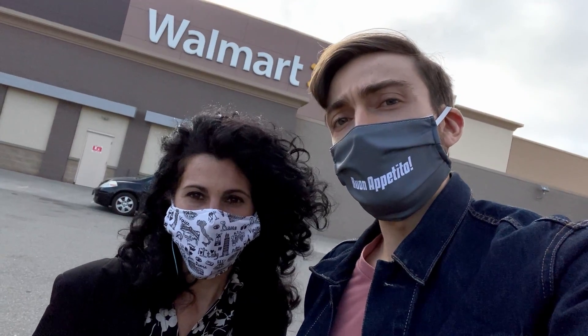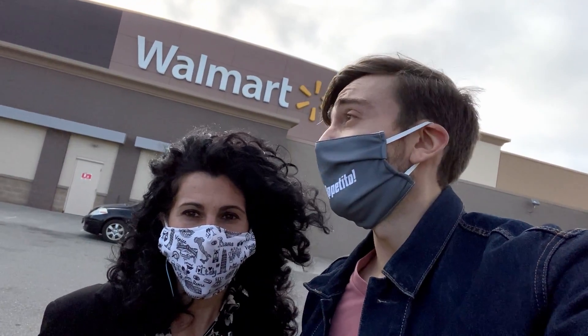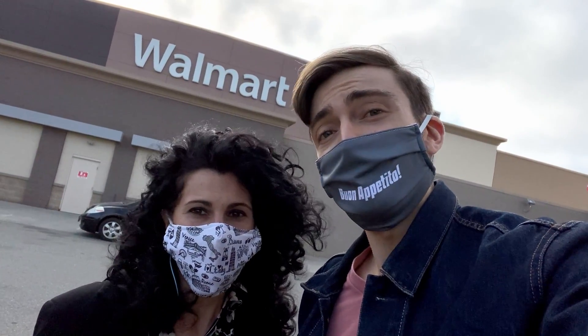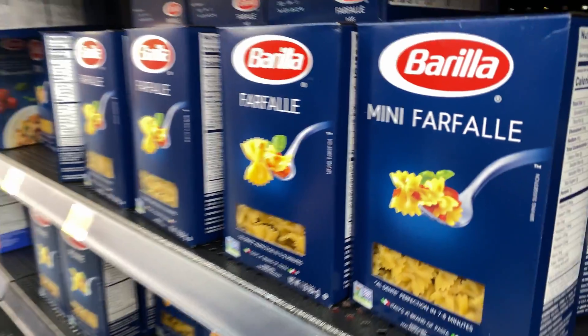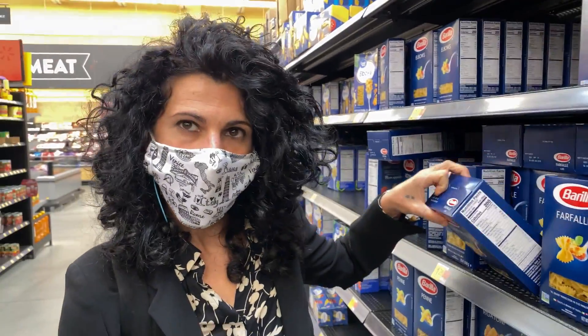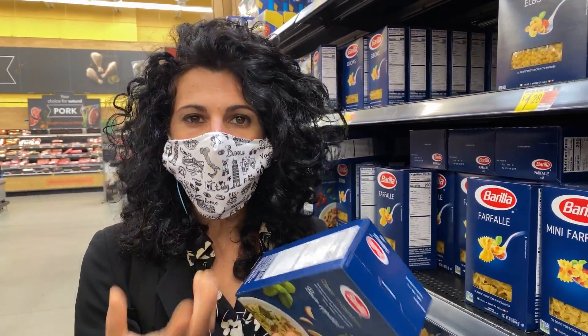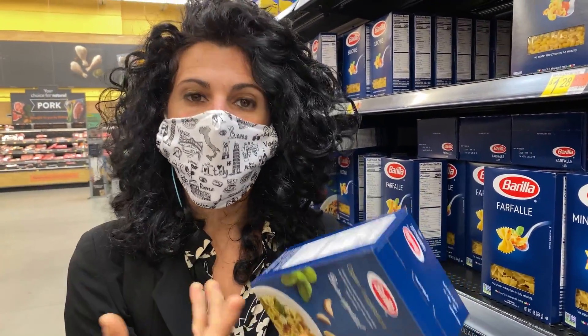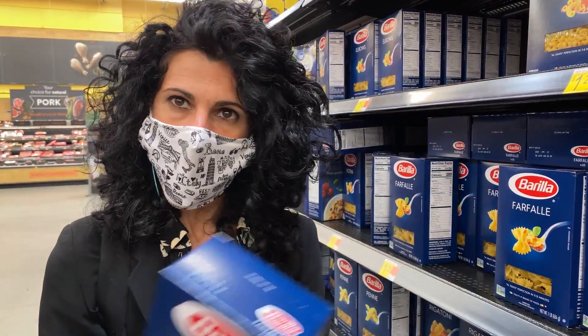Our first stop of the day is Walmart. Because pretty much everyone has one in their backyard, and we're here to show you that if you know what you're looking for, you can get some pretty good authentic Italian food. We are at the pasta section, and I would like to give you some tips on how to decide which pasta you should buy.